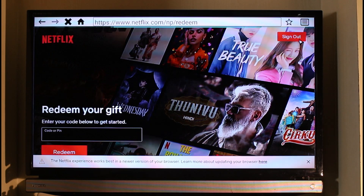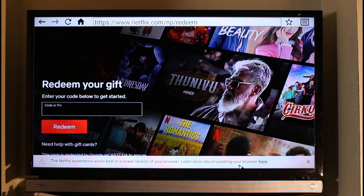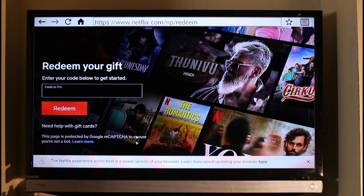When you click on that option, it will take you to a page where you can enter your gift card code. Make sure the code is correct because if you enter an incorrect one you will not be able to redeem it. Once you've entered your gift card code, just click the Redeem button, and depending on the value of the gift card it will be successfully applied to your account.